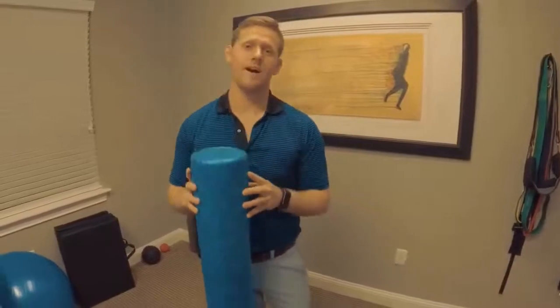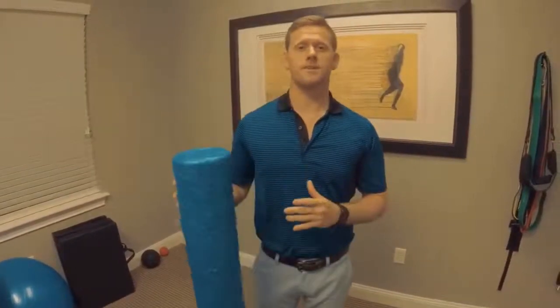I'm going to show you two easy ways to do this. All you need is a 32-inch foam roller. You can buy it from Academy Sports or Amazon.